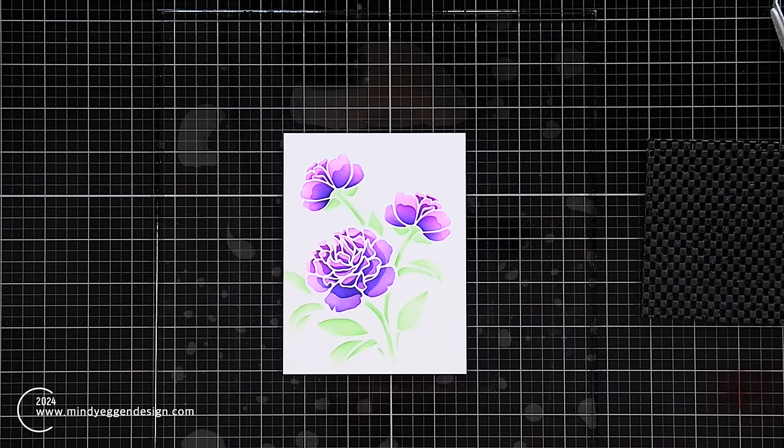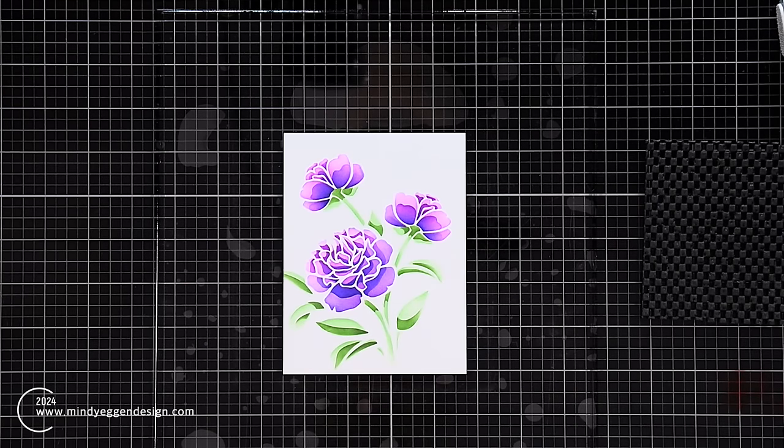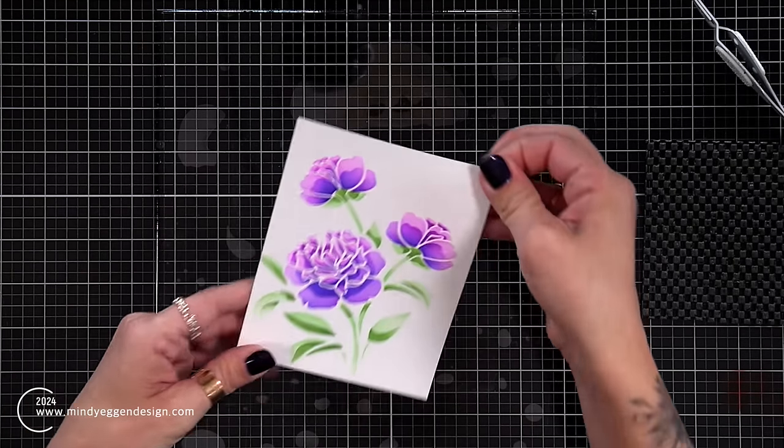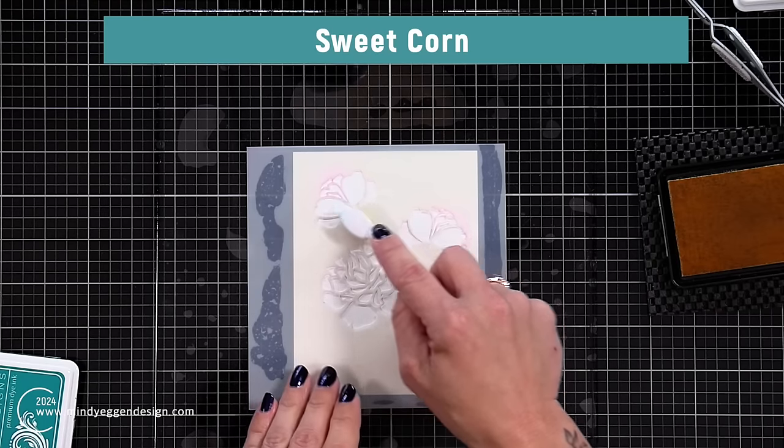I'm using the same Appel Mint and Grass Green colors for the leaves and stem — just giving you the reveal here. Once I peel this up off that sticky mat, it's so gorgeous. I love those colors together.